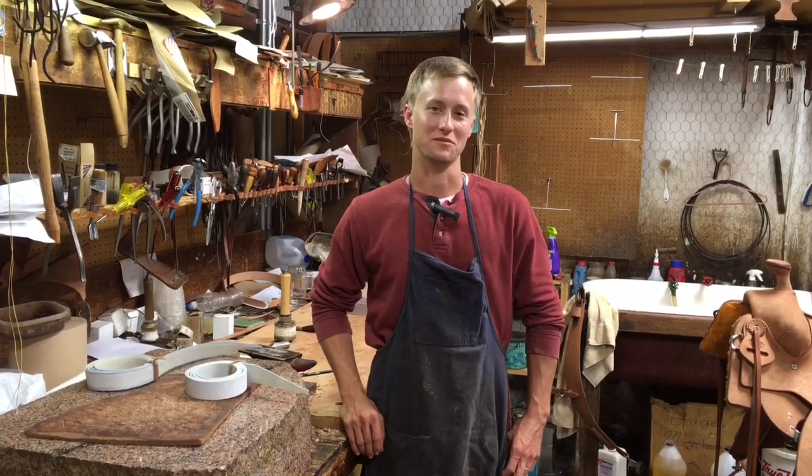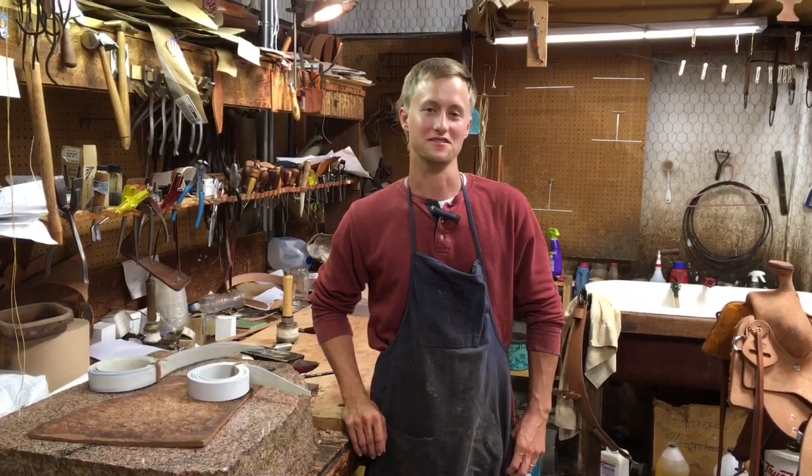Hello, my name is Cody Briggs. I'm a saddle maker at Big Bend Saddlery. In this month's tack tip, we're going to be talking about mule hide horn wraps.